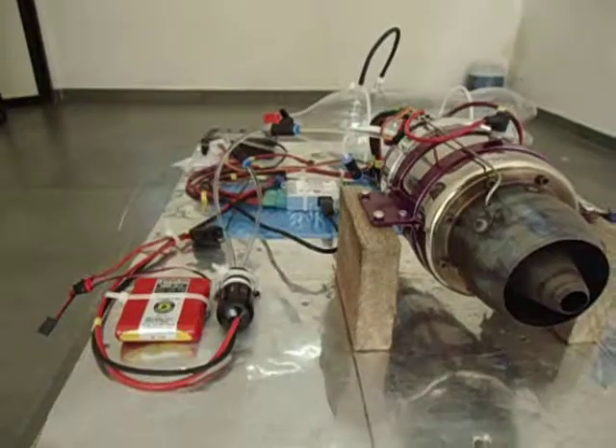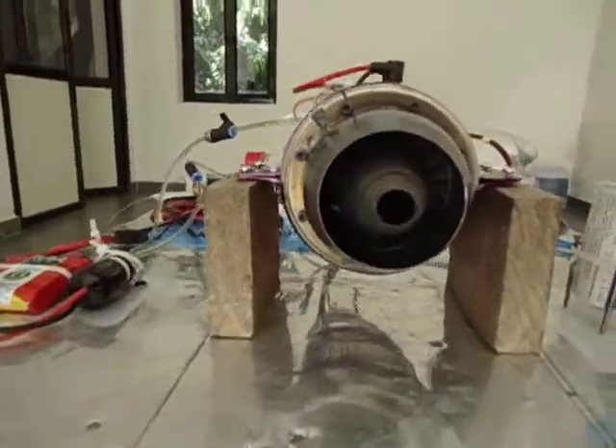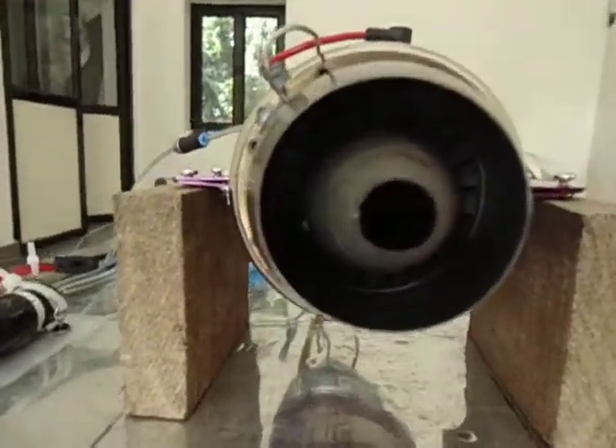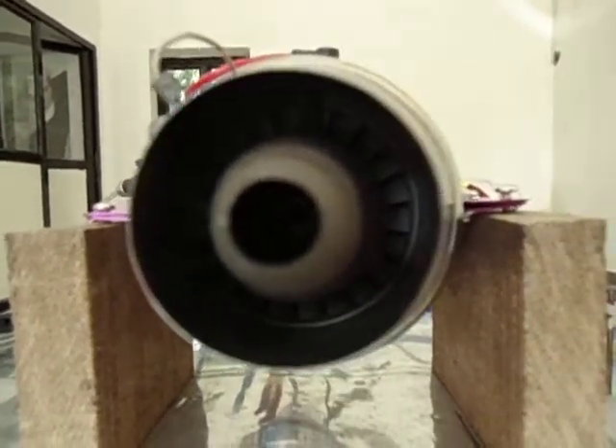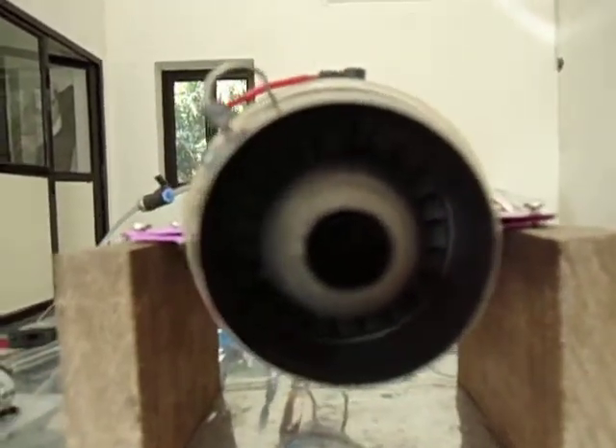This is the rear view of the turbojet engine. Here you can see the Inconel turbine wheel. It spins at 153,000 RPM max speed.